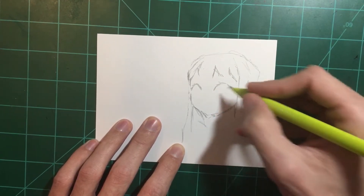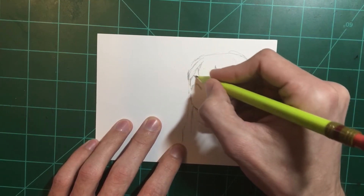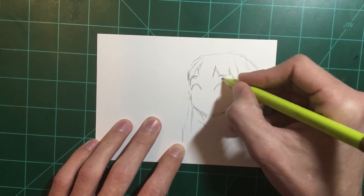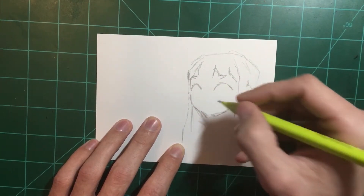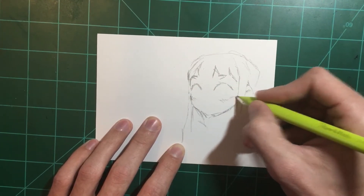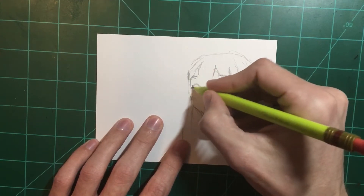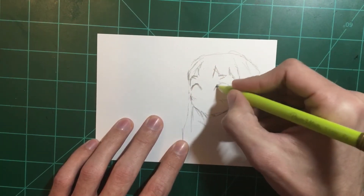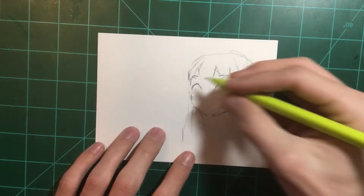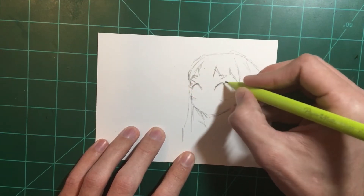Get the gears turning. I've been working on a lot of different projects, and that's kind of what's been keeping me from making videos. I have a lot less time to draw for myself and just get my own ideas out on paper.